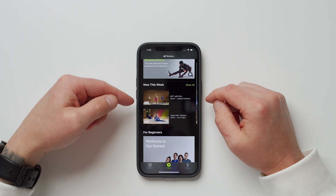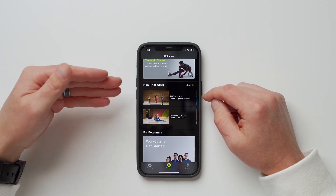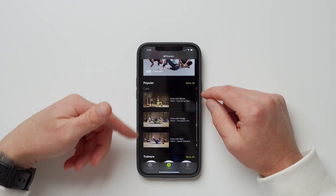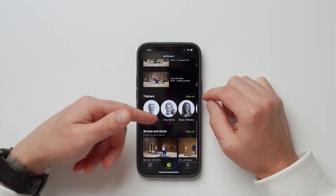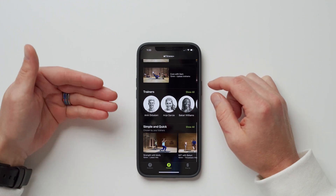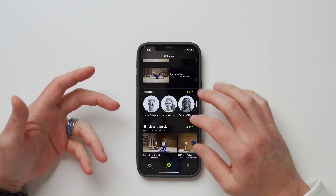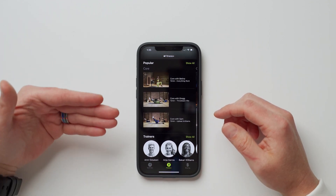Inside the Fitness Plus section of the fitness app, we have categories at the top: HIIT, yoga, core, strength, treadmill, cycling, rowing, dance, and mindful cool down. There are sections for new classes this week, stuff for beginners, the most popular workouts, and browse by trainer. One cool thing is that workouts range from just 5 or 10 minutes all the way up to 50 or 60 minutes.